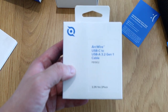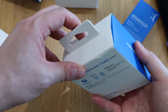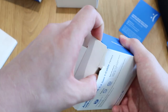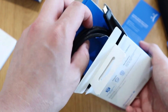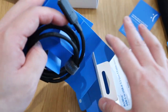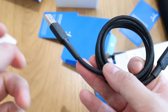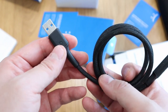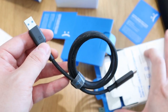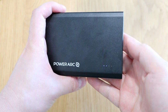Next we have the Arc Wire USB-C to USB-A cables — two of them. I want to highlight the quality because normally with charging cables, the danger is they don't last long. The quality of the tip here — if you bend it at the ears — this one is really good quality. We got two of these. On the device itself, there's a nice PowerArch logo and a battery level indicator showing 50%.